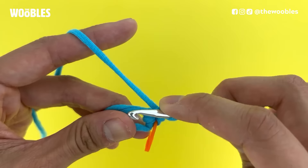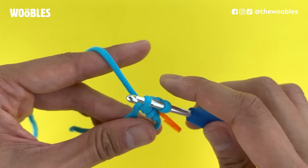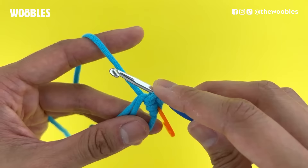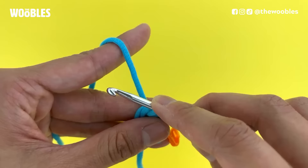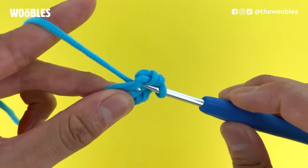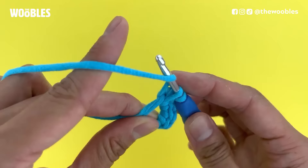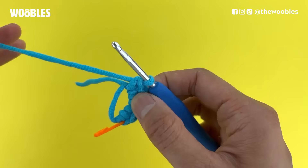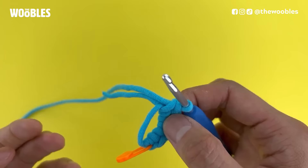Keep repeating this however many times the pattern says. One thing I want to show you is that feel free to readjust your grip so that the magic loop doesn't twist around as you crochet. At this point, for example, I could hold on to my loops with my hook hand and let go of my piece temporarily so I can hold on to the piece closer to the hook for more control. This way I make sure that the magic loop won't twist. If you have a twisted magic loop when you get to the end and try to close the hole in the middle, it won't work.